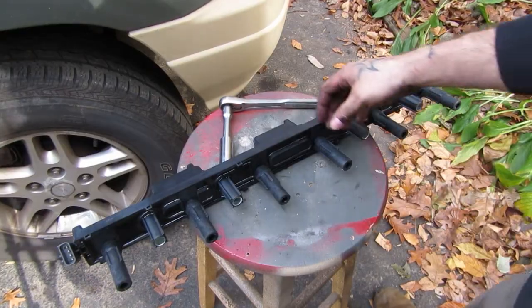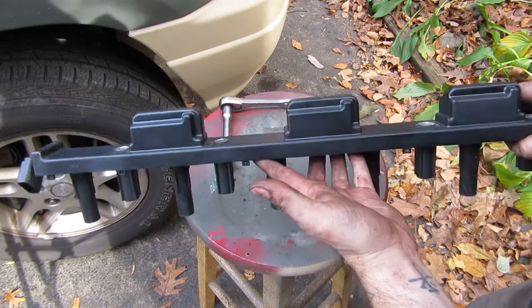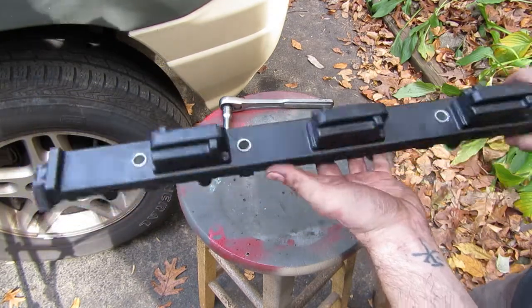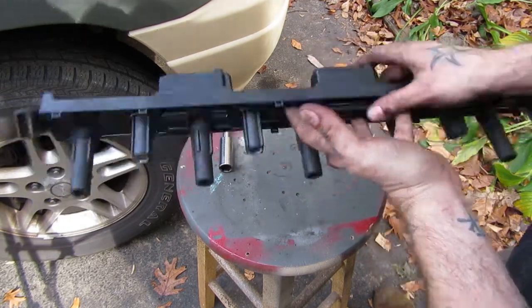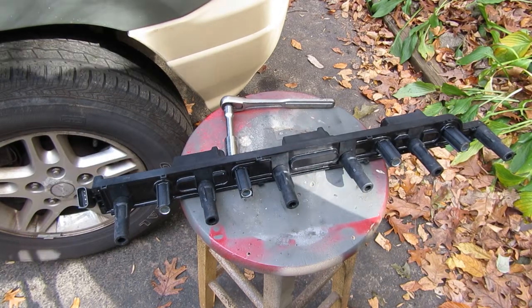I was out at the junkyard this morning just looking around. There's a 4-0 there with this coil rail on it — looks brand new to me. You can see there's no dirt, there's no grease. My old one, I don't know if it was bad or not, but this is certainly an upgrade. There's no rust on the metal inserts there. I've got the sort of new plugs in and we'll see if maybe this doesn't fix our problem.